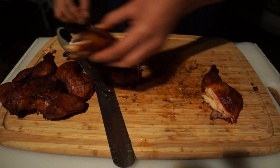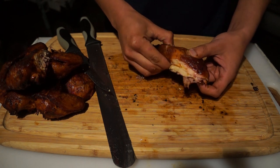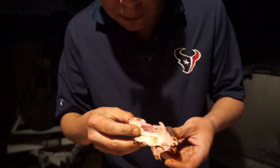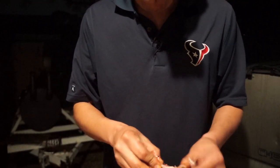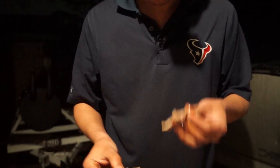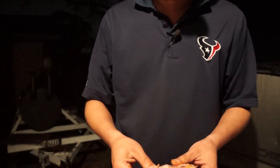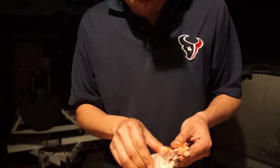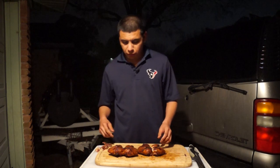All right, we've got to try the breast meat. And some of this thigh right here. That's good — I'm just going to eat this whole piece. So there you have it guys, that's how I do Cornish hens in an ugly drum smoker.